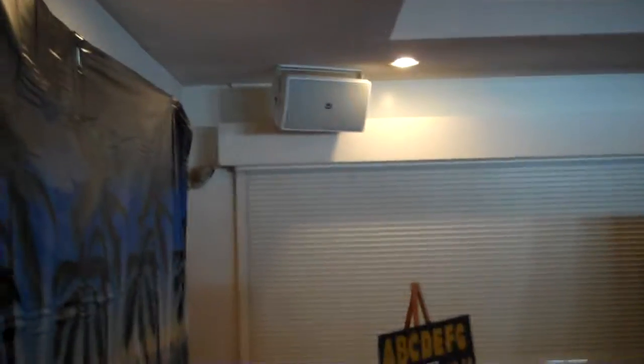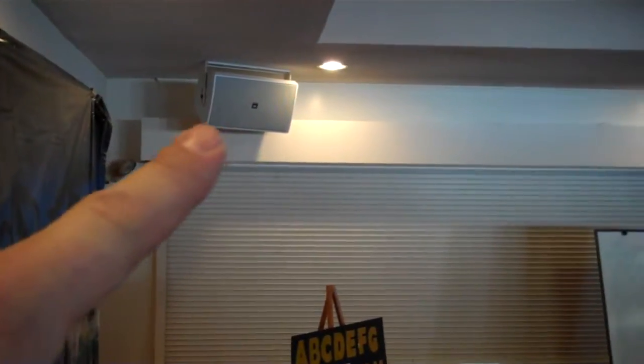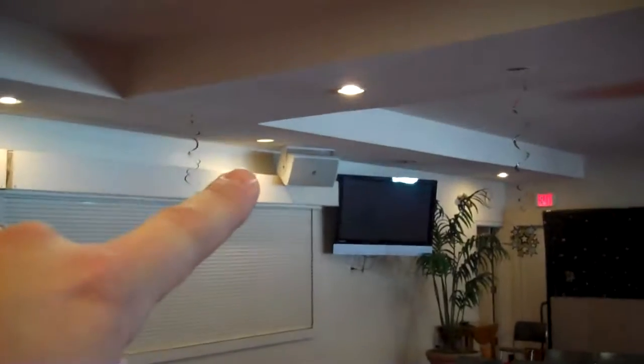So what we're doing is we're going to use this speaker right here and that speaker right there. It's a little funky that the sound is going to be coming from over there, but our mantra is do the best you can with what you have. So that's what we've got and that's what we're going to use.